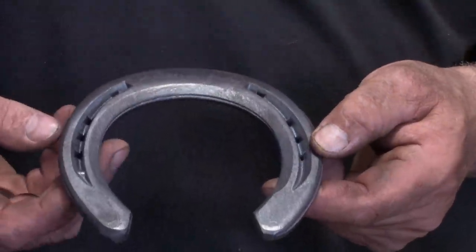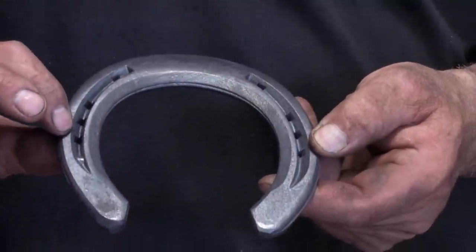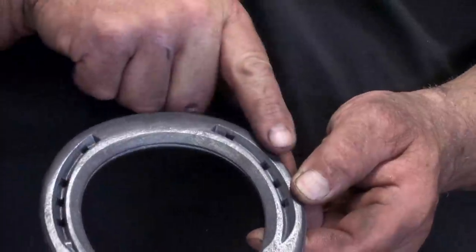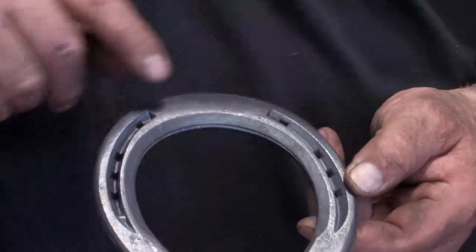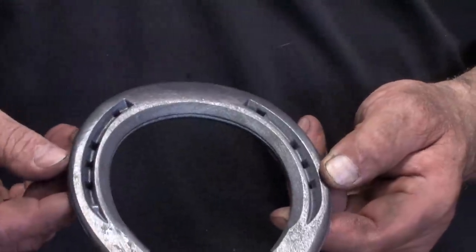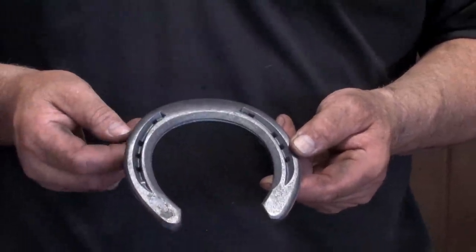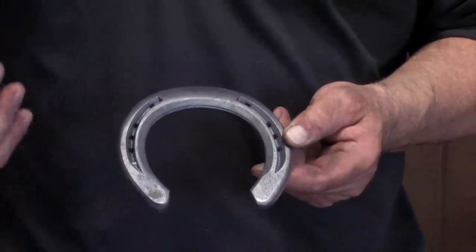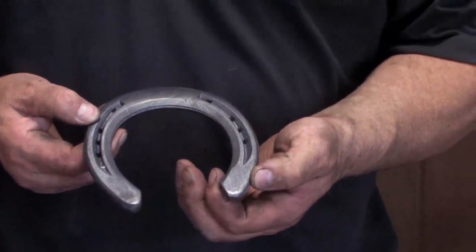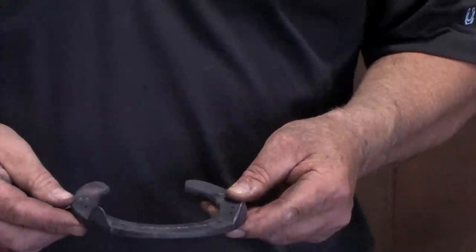This innovative horseshoe is a wide-web shoe with a thinner-web shoe to give lightness, but it'll still give coverage and protection. It has the equilibrium toe that goes from the center of the toe right down to the widest points to give breakover in all directions, to a concave inside edge to help cleaning and give some lightness to the shoe, and broad heels to give support. It also comes with side clips and a seated sole surface.